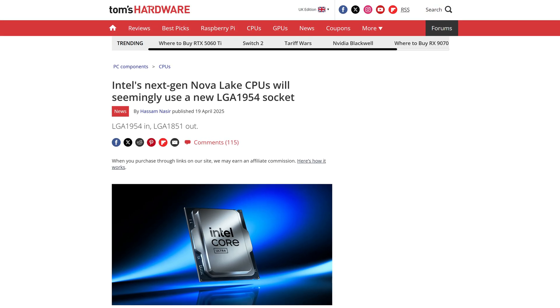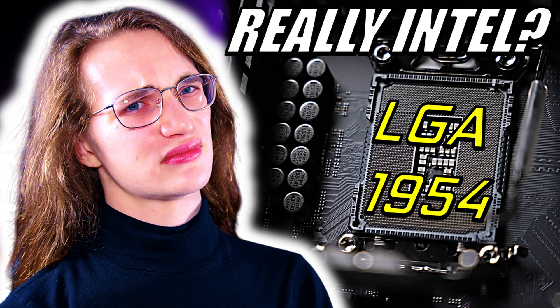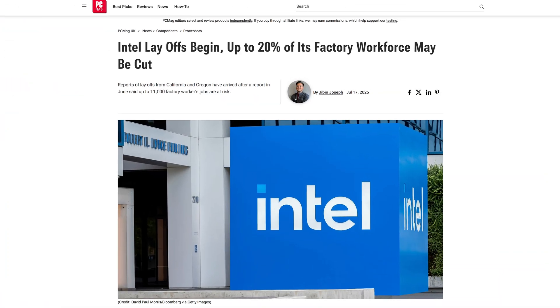Because starting with Nova Lake, you are going to need a whole new socket yet again, which we've talked about on this channel before. So here's hoping that Nova Lake will finally bring something exciting to the table, because right now Intel ain't looking too hot, both in terms of its product releases and also all the stuff going on behind the scenes.